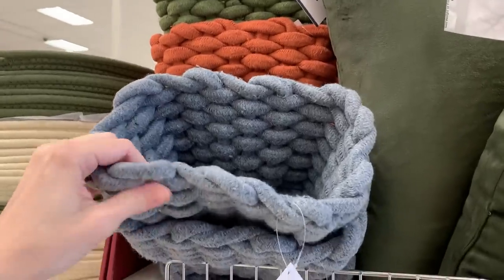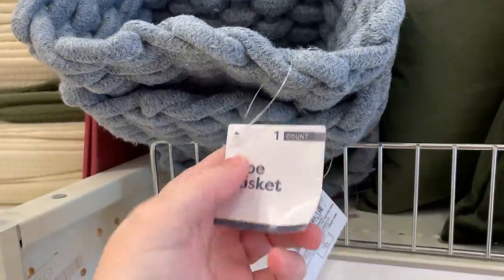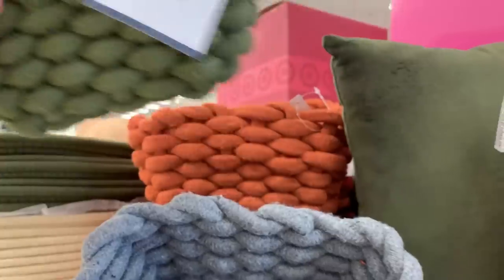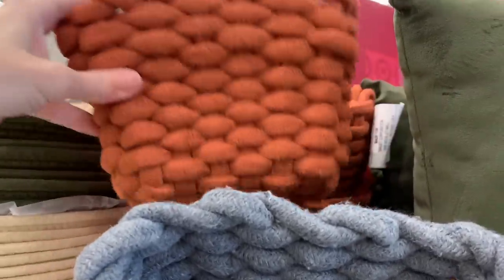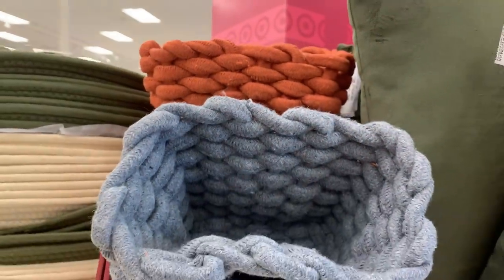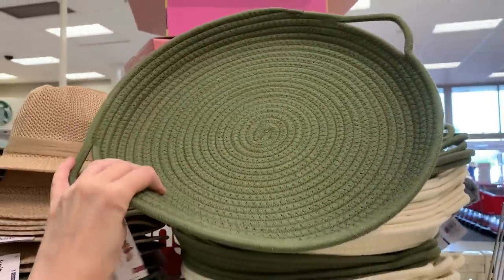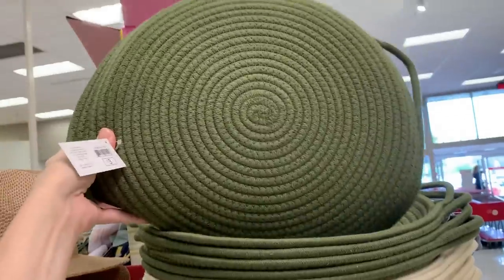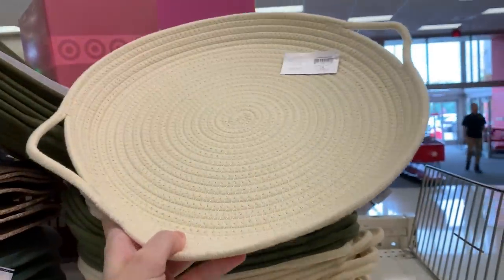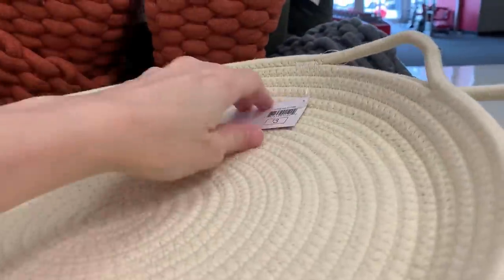We have some new rope baskets here that are really thickly woven. They're a rectangular shape and come in three different fall colors: light blue, olive green, and darker orange. These would be nice tucked into a shelving unit or closet to stash away small things. They're all priced at five dollars. They also have some rope trays, which seem like a new thing — I don't remember seeing trays made out of rope material before. These come in olive green and cream, and would probably be nice as a base for a centerpiece. They're priced at three bucks.